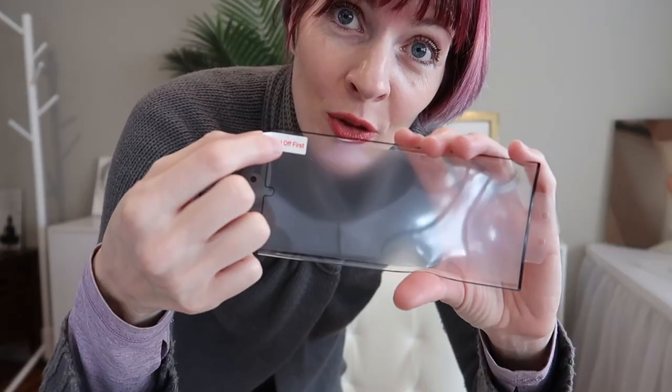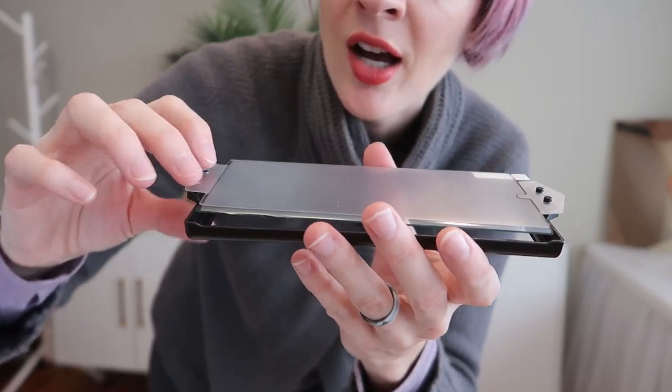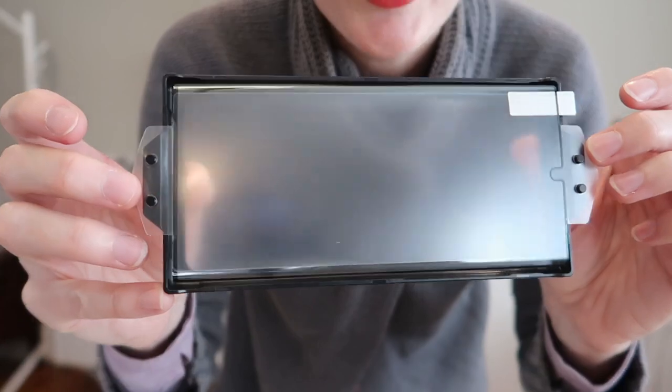First, you're going to clean your phone with the wet wipe cleaning cloth and dust removal stickers. Then you're going to pop it into the alignment tool and use the dust removal stickers again if needed. Then you're going to remove the protective film and pop this down on top of the alignment tool so that it will be perfectly centered and aligned on your phone. Pop the phone out. They upgraded from AB to AAB glue for this screen protector, so it should immediately adhere with a single press, removing all bubbles instantly. But there is a scraper just in case.